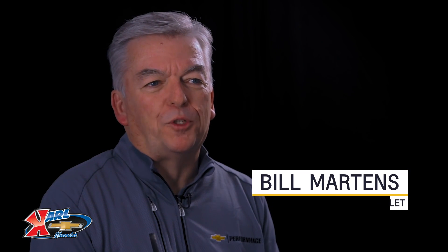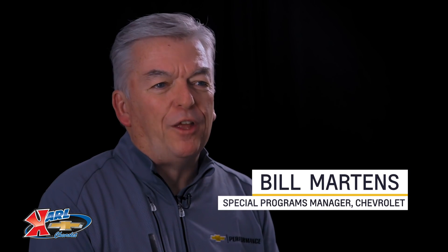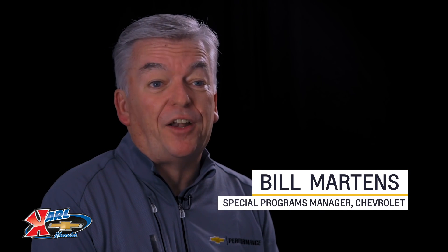There are a lot of aftermarket performance parts options out there, but only a few that are designed, engineered, and tested by Chevrolet. Today I want to give you an overview of the ZZ427-480 so that you can make better decisions.